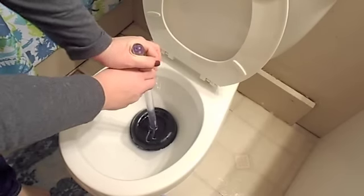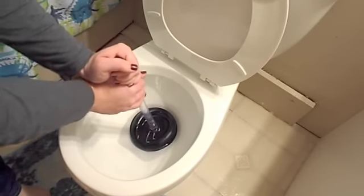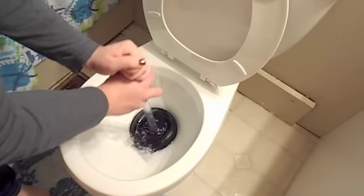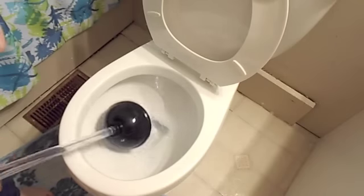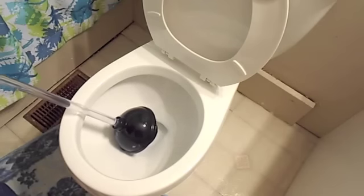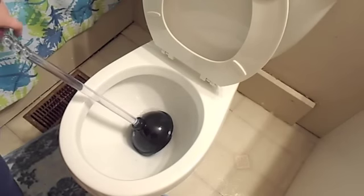It sounds gross, but just go up and down really fast. You're going to want to do this for about 10 to 20 seconds, and then you should be able to pull it out and flush the toilet completely. The important part to remember is that rapid up-and-down motion, because that's what's going to get everything unclogged.